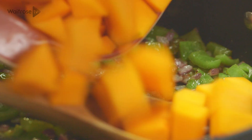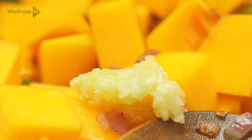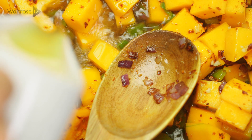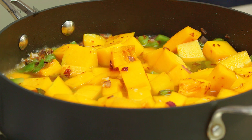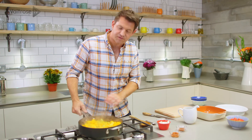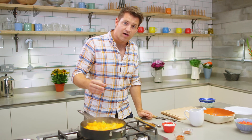Then in with the star of the show, the butternut squash, and then in with some garlic and some chilli flakes. Give that a little stir and then pour over some vegetable stock. Bring it up to a gentle simmer, cover it with a lid and leave it to cook for about 5 minutes to start to soften the squash. That squash is just going to start to soften and soak up all the lovely flavours of the chilli, garlic and the stock.